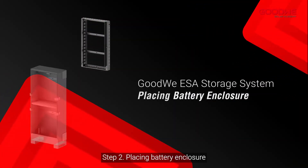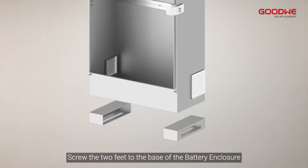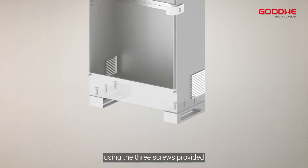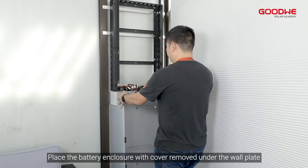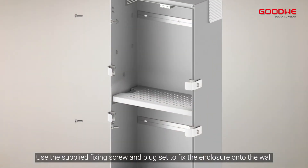Step 2: Placing battery enclosure. Screw the two feet to the base of the battery enclosure using the three screws provided. Place the battery enclosure with cover removed under the wall plate. Use the supplied fixing screw and plug set to fix the enclosure onto the wall.